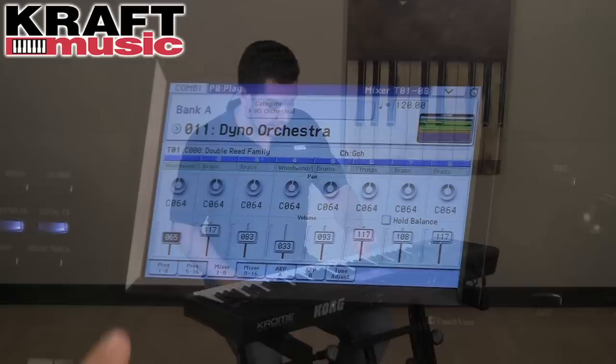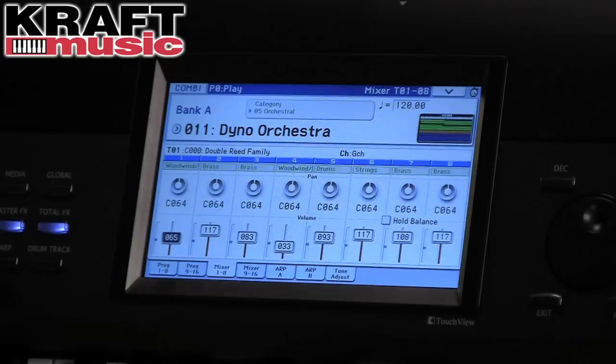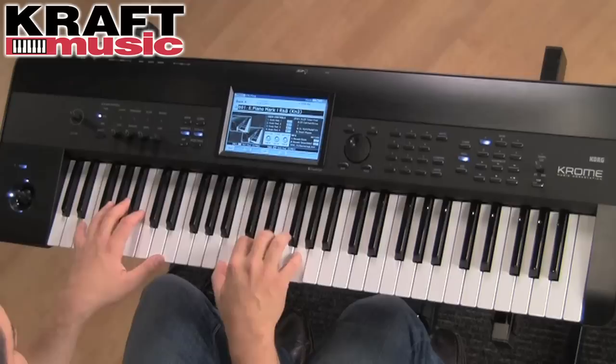As you can see on the display, I have eight different faders so I can mix the levels of the different programs that are part of this combi. There's another tab with the other eight levels. When I play notes, you can see blue velocity meters appearing on the screen. Just like you saw with the drums, you can touch one of the on-screen faders and move it wherever you need it to be. The pan knobs above can also be modified by touching and moving left to right.